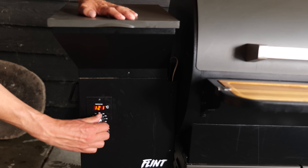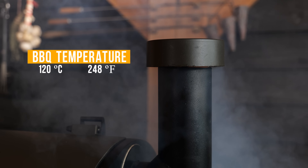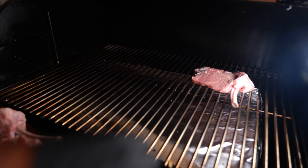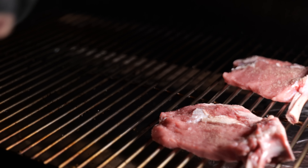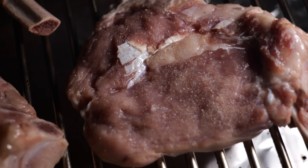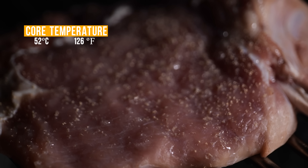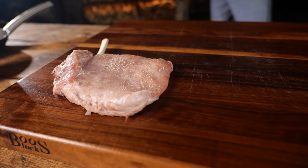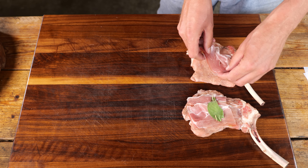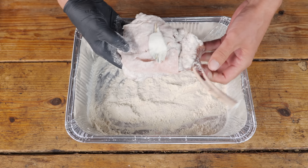I'm going to fire up my Bernhardt smoker by hitting the on button and setting it to smoke at a temperature of 120 degrees Celsius. Once my Bernhardt flint is up to temperature, I'm going to put these beautiful veal steaks on the grill and let them smoke until they pick up a bit of color. Once these tomahawk steaks reach a core temperature of 52 degrees Celsius, I'm going to place them on my cutting board and let them rest.